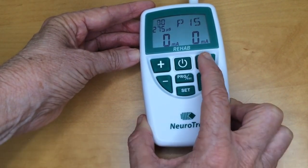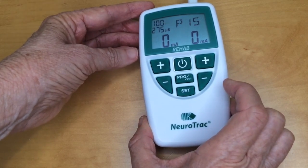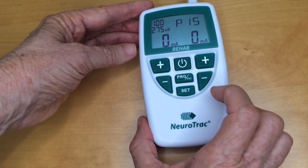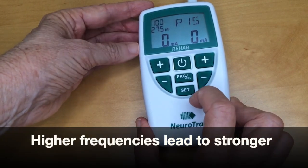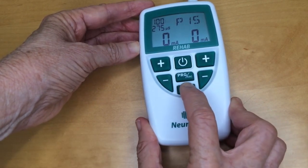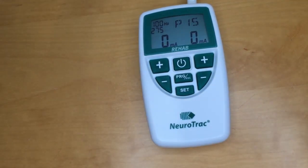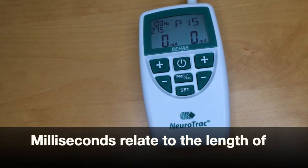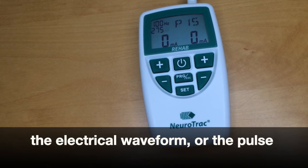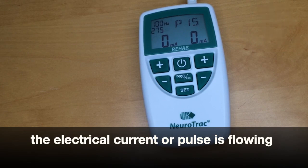I'm not setting it up as I would for a client — I'm just showing you how it would work. When I'm ready, I push set again and move on to the next parameter, which is milliseconds. Milliseconds relate to the length of the electrical waveform, or the pulse width — that's the time span that the electrical current or pulse is flowing.